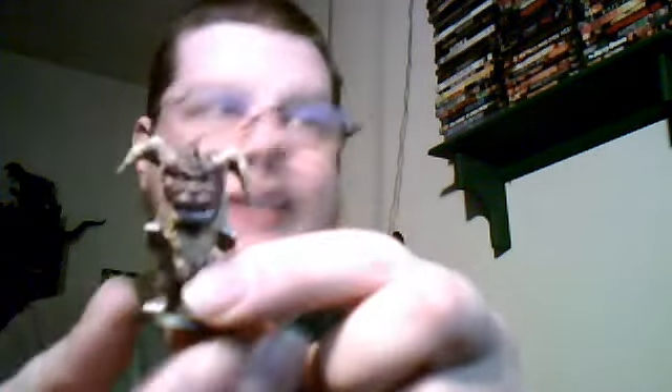I'll start off here with Mr. King Caesar. As you can tell, it's just a little 1.5 inch figure and the detail on this is amazing. I know the camera's kinda crappy but you can at least get a good look at him. And that's just King Caesar.